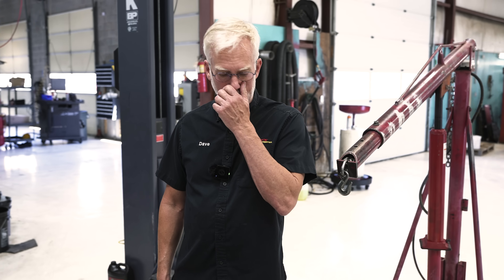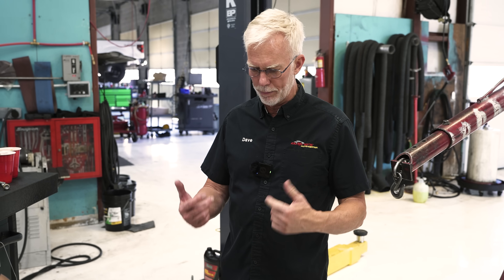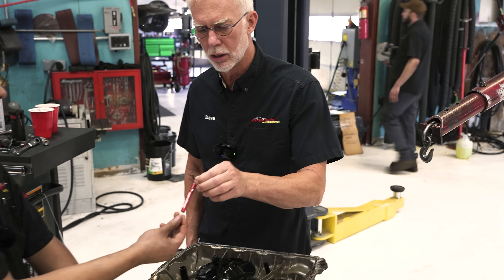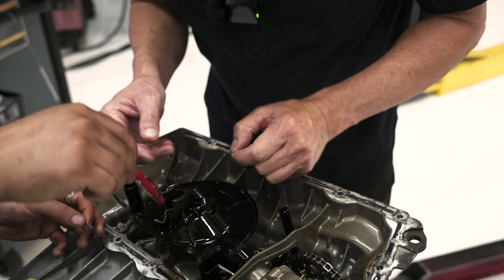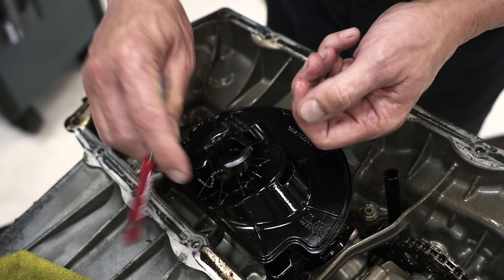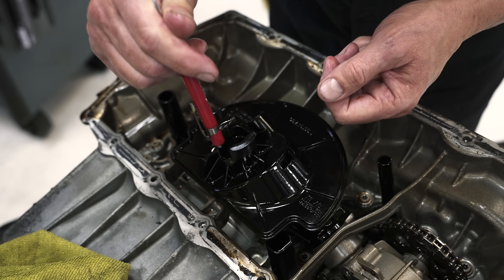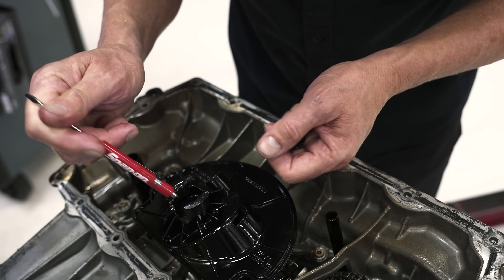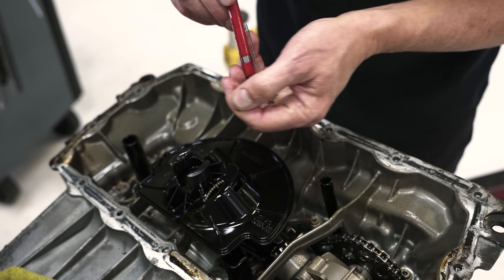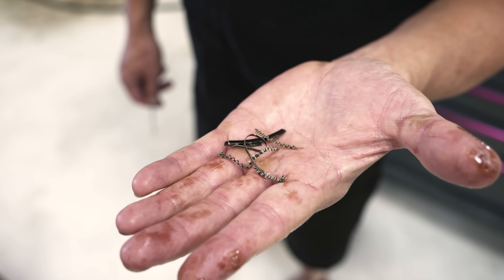So we pulled the head off, can't see very much, so we're going to flip it over. Look at this - we got more. That's definitely a piston ring, man. Look down here in this oil pump pickup. Holy smoke, man. We're going to find all kinds of interesting stuff. That's definitely an oil control ring.